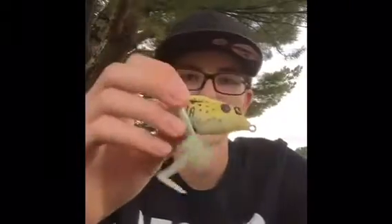Hello, so today on YouTube I'm doing a review on the Lunkers Poppin Frog Topwater Frog.